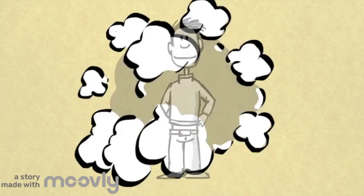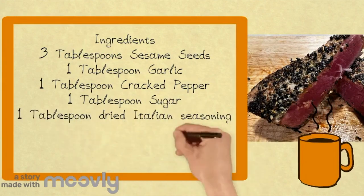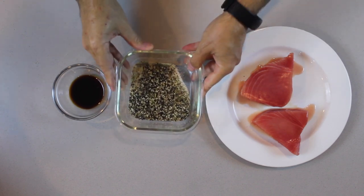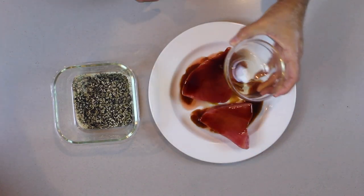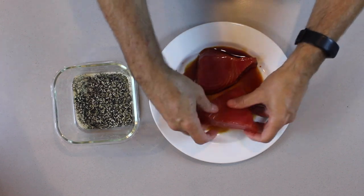Today we are going to do seared tuna. It is remarkable, super easy, fantastic. We need to have ahi tuna — get the best tuna steak that is available. You need to have sushi grade, it makes it a whole lot better. You're going to need a couple of spices: black and white sesame seeds, garlic powder, Italian herbs, and some sugar.